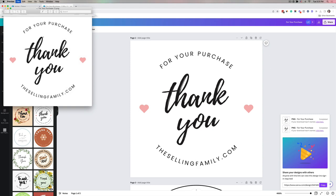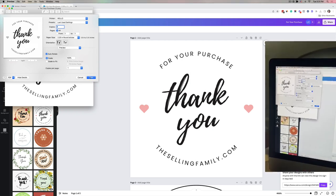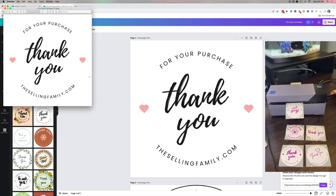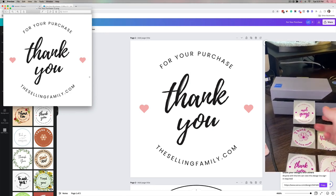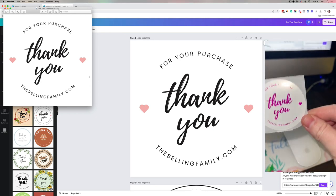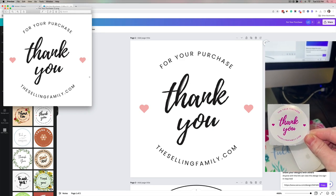I'm going to click Print — I'm not going to get into setting up the Rollo printer in this video, but if you need help with that just leave a comment and I can do a separate video. I already have it set up as a 2.25 by 2.25 page. Clicking Print, and just like that it prints out super fast. They rip off like this — I never get them perfect — but as you can see it says 'Thank you for your purchase — thesellingfamily.com.'